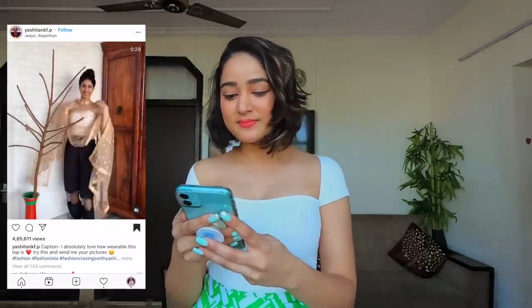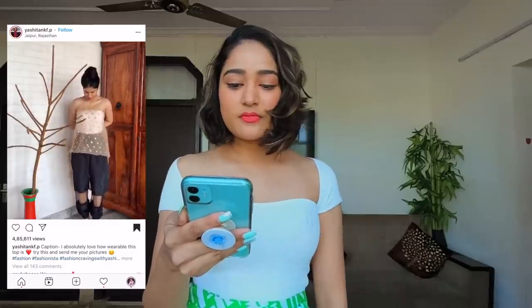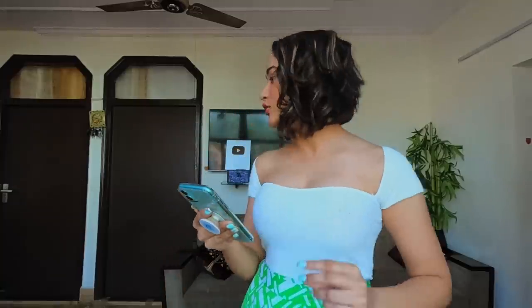Let's watch the first video together. She enters - I also want to enter now. Okay, so she has a dupatta. I guess these are the sleeves. It looks decent, it looks very good! But what was that? Okay, let me try it. I have to find a dupatta first.